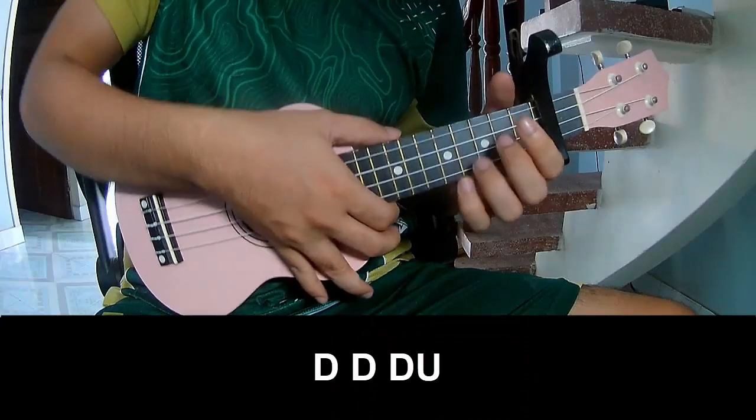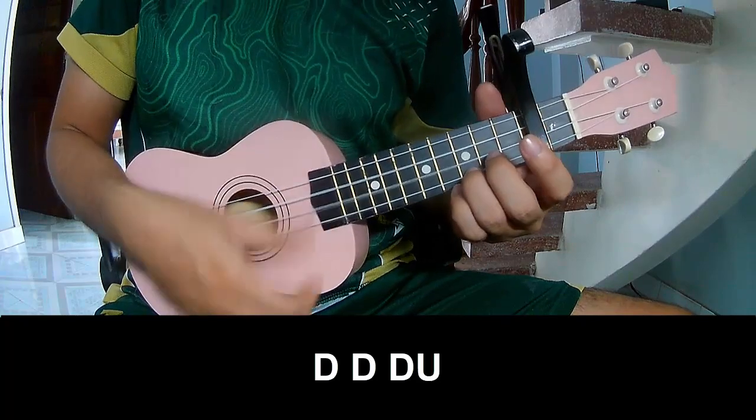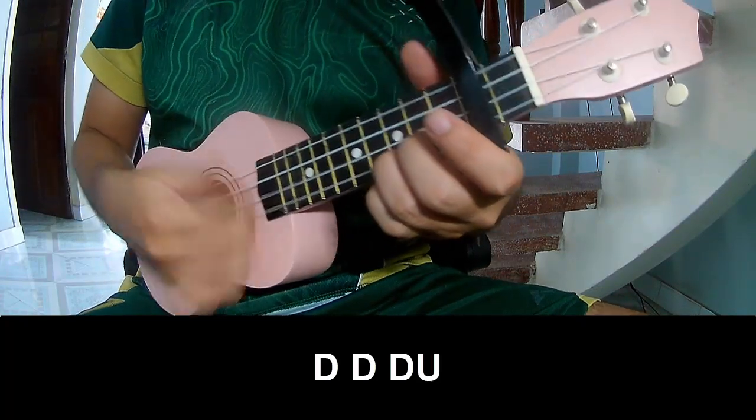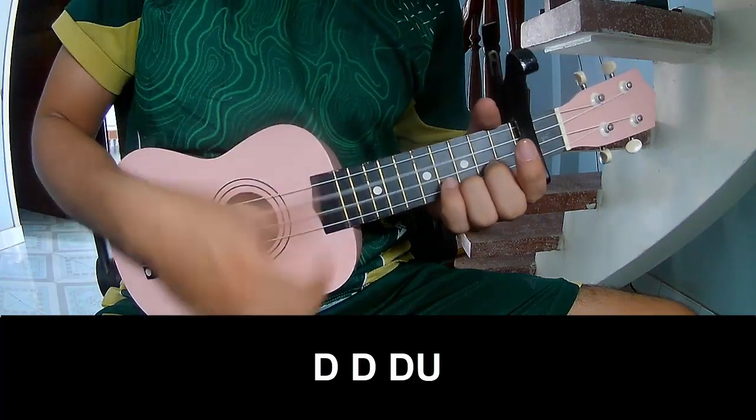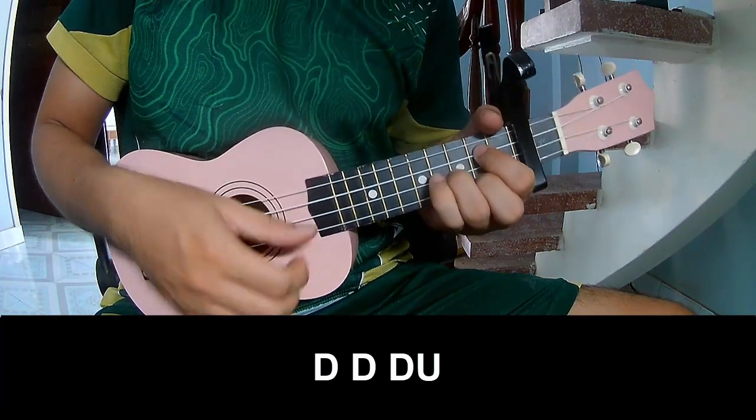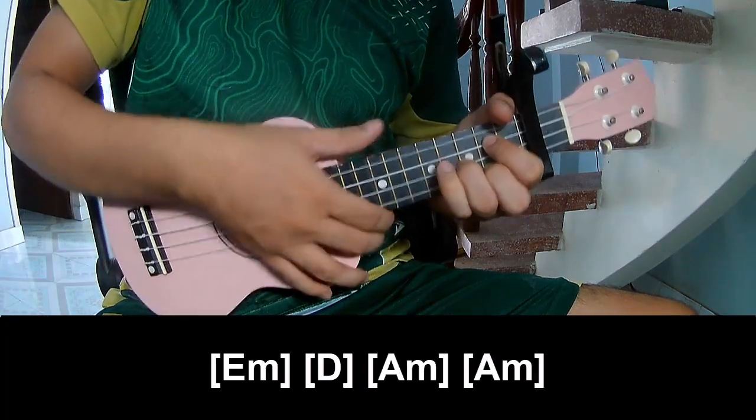The strumming pattern you should play is: down, down, up, up, down, down, down, up, down, down, down, down, down, down, down. And so play along.